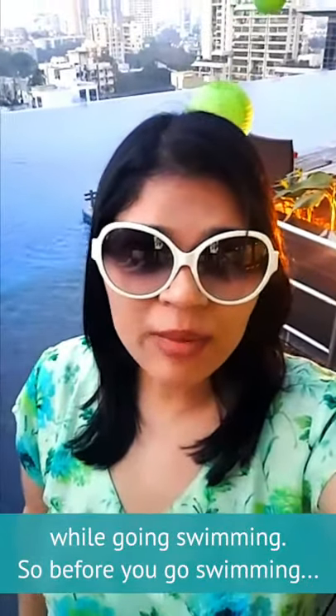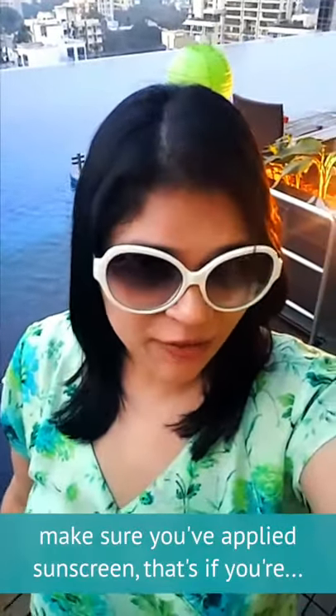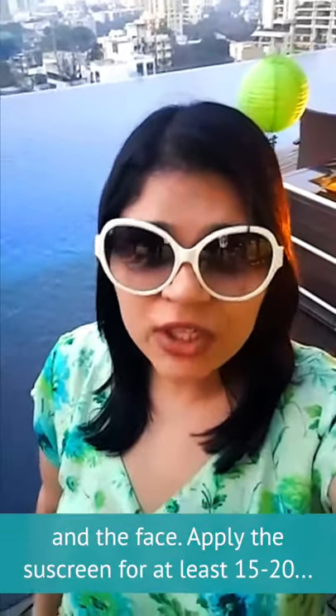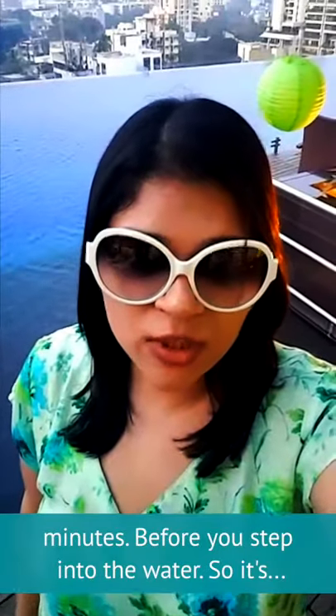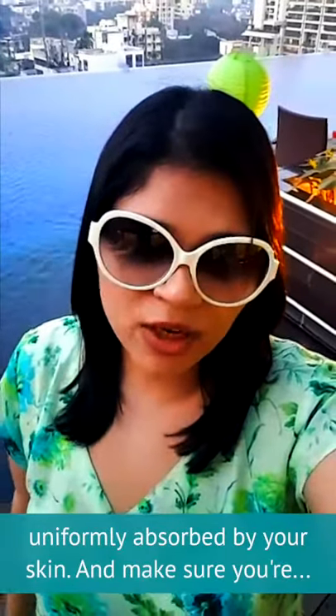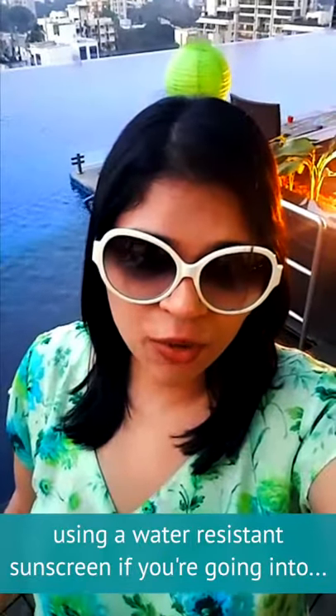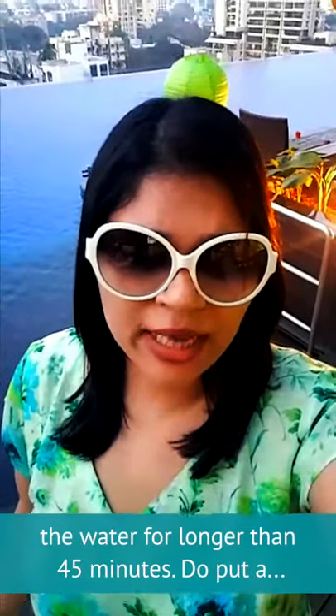Before you go swimming, make sure you've applied sunscreen — that's if you're going in the day — on every exposed part of your body and the face. Apply the sunscreen at least 15 to 20 minutes before you step into the water so it's uniformly absorbed by your skin. And make sure you're using a water-resistant sunscreen if you're going into the water for longer than 45 minutes.